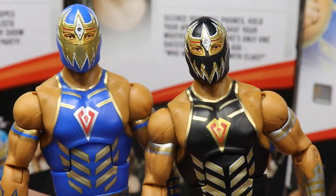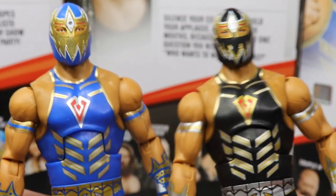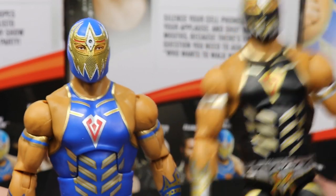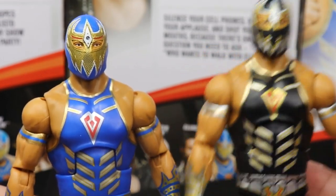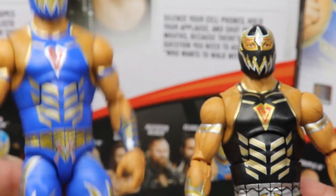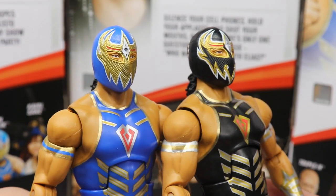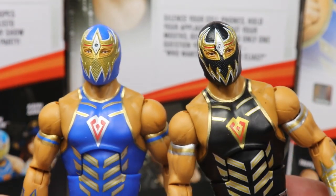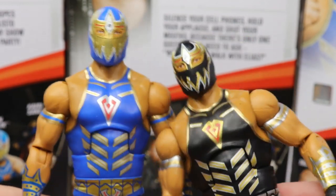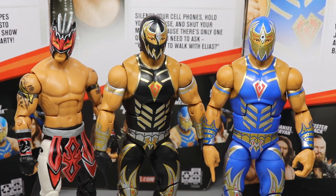Tell me which one you like down in the comment section below — do you prefer the blue version or the black version? I think it kind of works like: if you were to turn Grand Metalique heel you could use the black version, and for Lucha House Party you could use the blue version. I think I like the mask on the black better but honestly they both have really unique looks. Pretty freaking nice Grand Metalique figures, man.